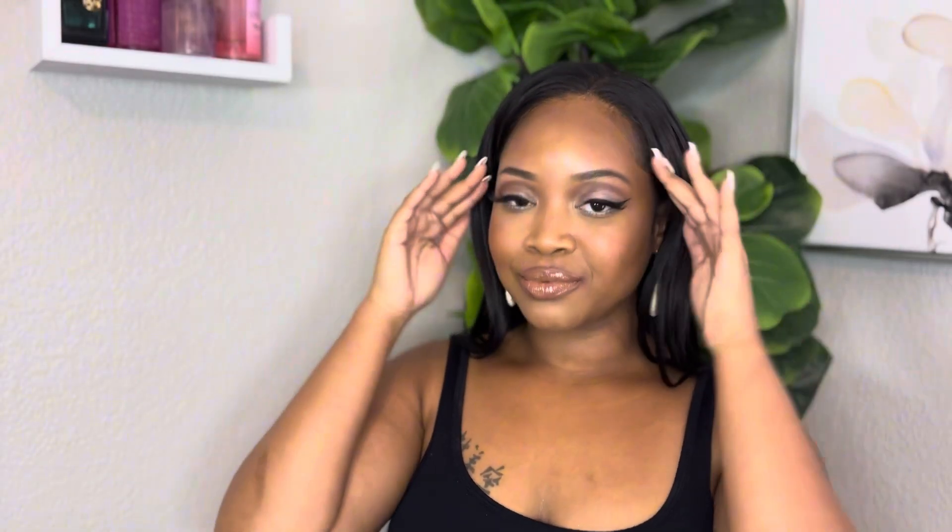Hey guys, welcome to my channel. Thanks for tuning in — don't forget to like, subscribe, and hit your notification bells for all new upcoming videos. This is going to be another makeup tutorial; I'm doing more of an earthy theme.